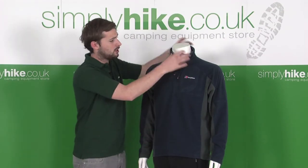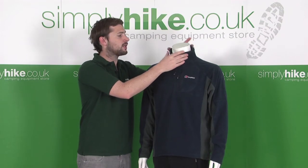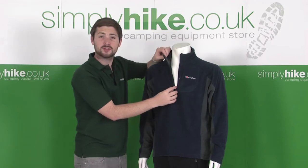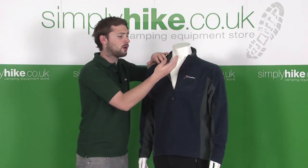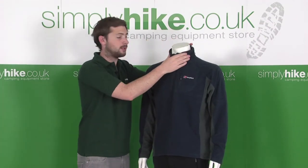Some of the features: it's got a nice deep neck on it which keeps your neck nice and warm and obviously protects you when you've got the jacket over the top. It's a half-zip design as well, so you can zip this down and open it out to allow a bit more air in, or alternatively zip it right up and keep nice and warm.